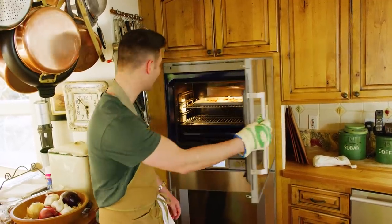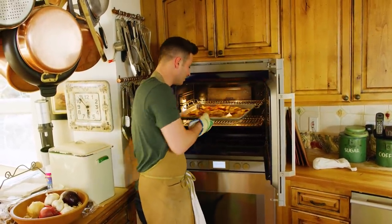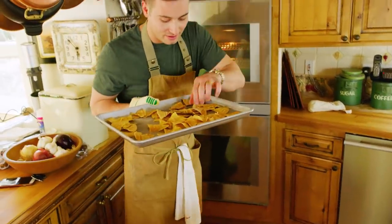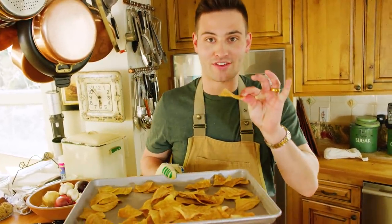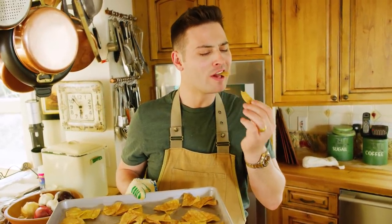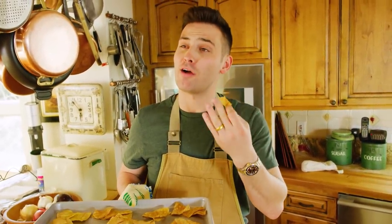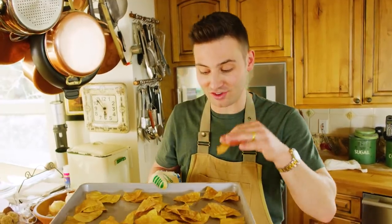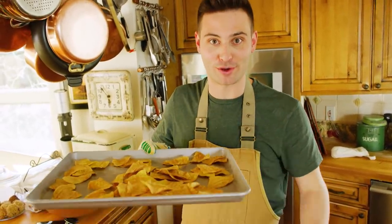Our chips are looking ready. Let's pull these guys out. Beautiful — look at that. Nice and crispy brown. And because we sprayed that salt water on, they should be a little salty. Try it. A little bit hot. That's so good. Well, let's let these cool down and we'll try them with our guacamole.